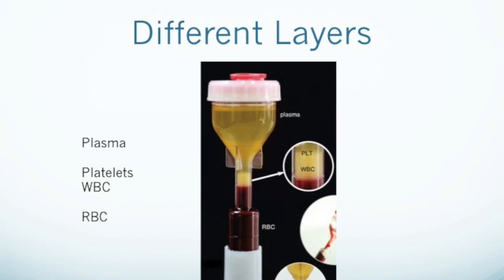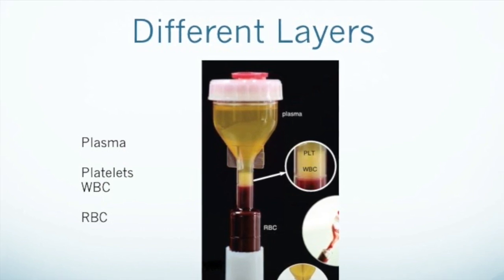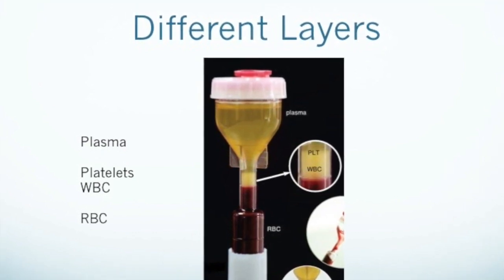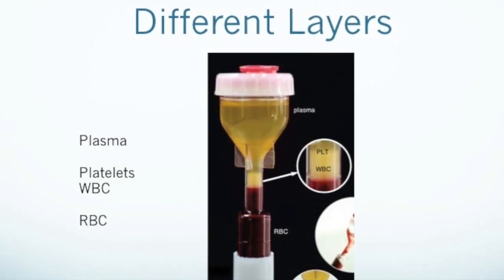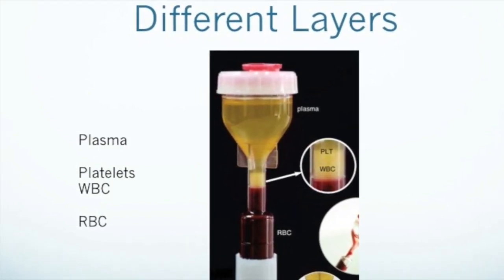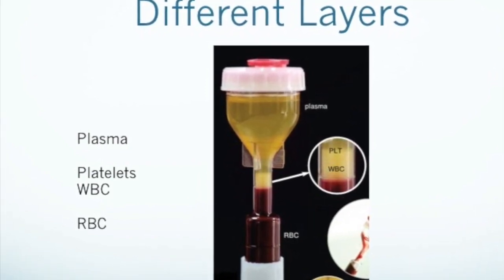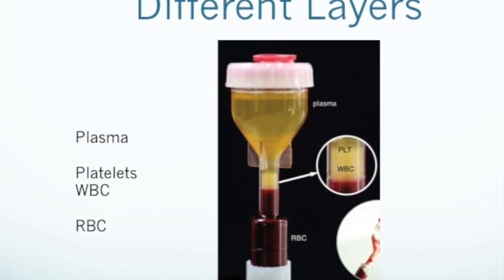In a completed centrifugation, you would see three discrete layers. The bottom layer is red cells, the top layer is plasma, and the middle layer, called the buffy coat, is platelets and white cells. Unfortunately, the platelet layer and the white cell layer are not visually distinguishable — not only because they're the same color, but also because their densities overlap and the two layers are still mixed together.